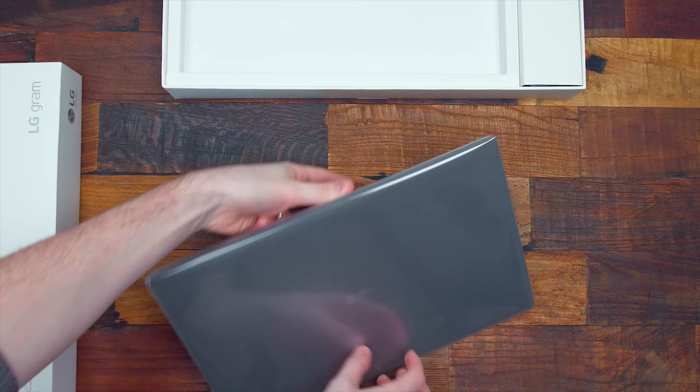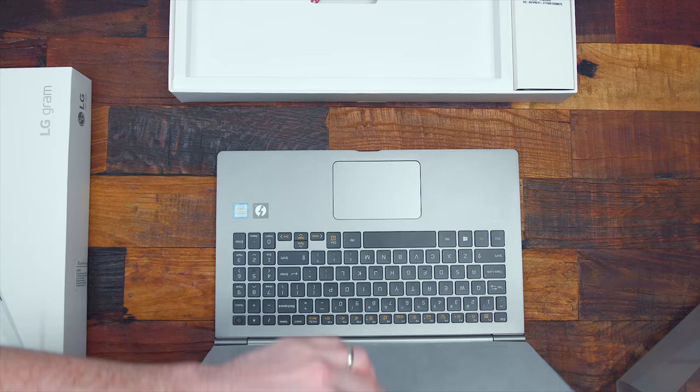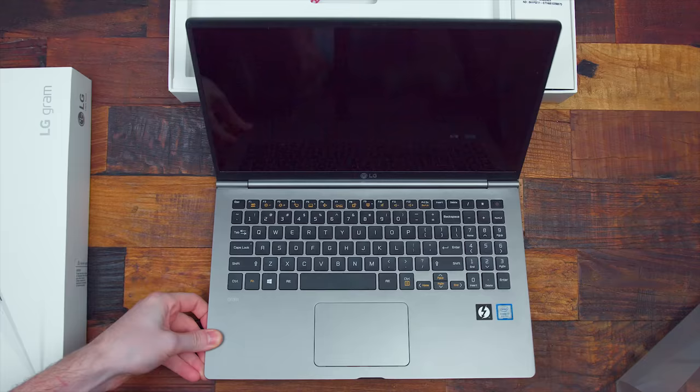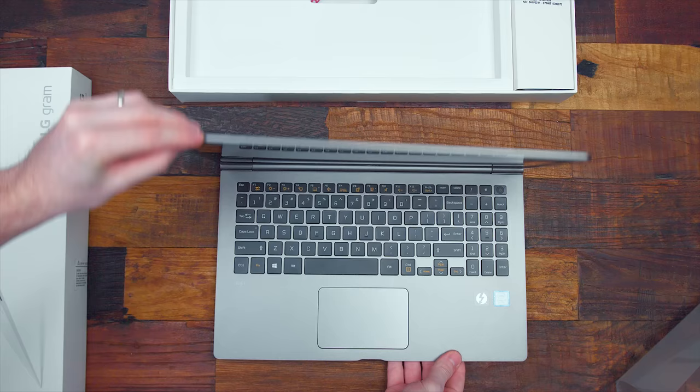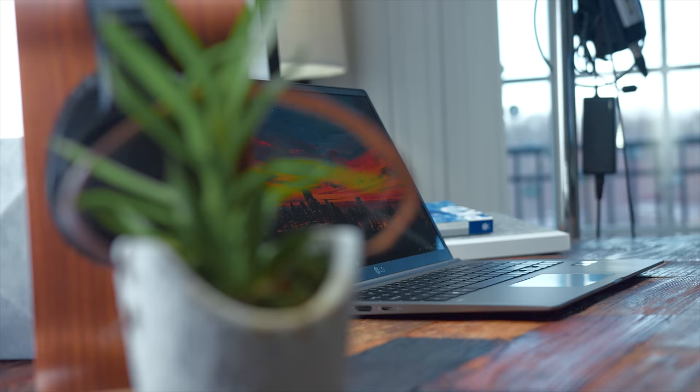The model I have is the dark silver color with a 15.6 inch display. You can also get these in a 13 inch model, and they're sold in a white color variant as well, so the choice is yours. One of the big selling points about these laptops, given its size, is the lightweight construction. This is going to be great for students when you're carrying it around all day — you can put it in your backpack and it's really not going to be that much heavier than a notebook. It's made of a metal alloy with a nanocarbon and magnesium construction, so it's going to be durable while also keeping the weight down.